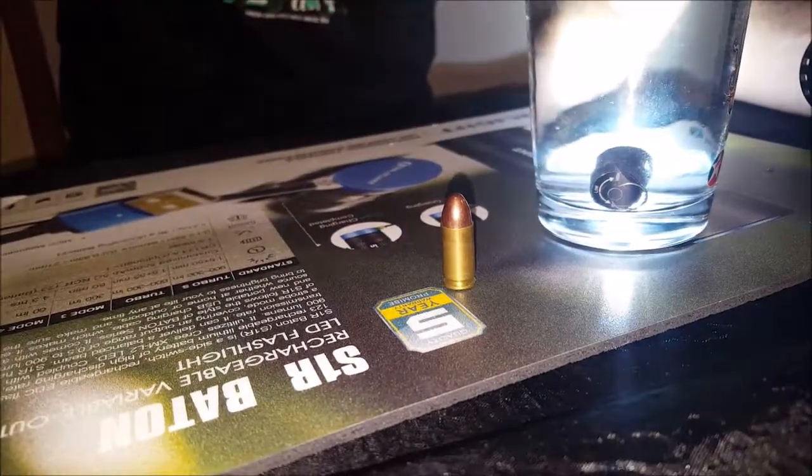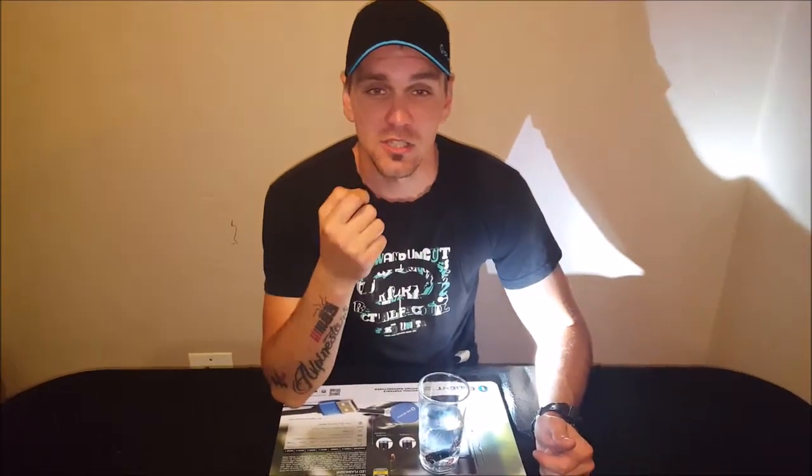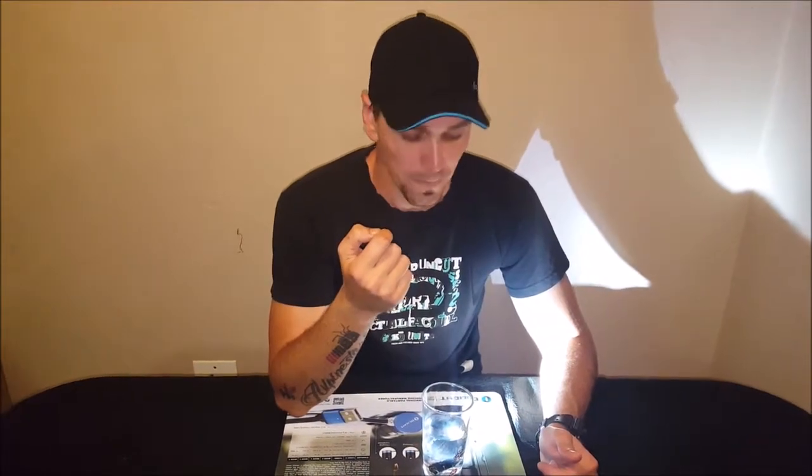Before we go outside, just want to let you guys know: the video does not justify the actual light output. You can try it yourself — shine your phone flash at something while recording, then watch the video back and you'll see the brightness is not the same. Just take that into consideration.